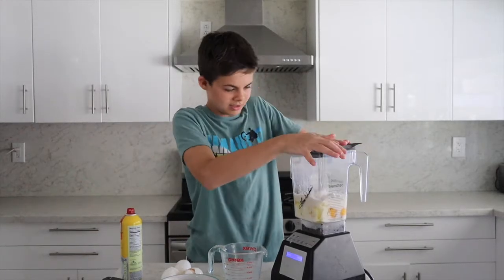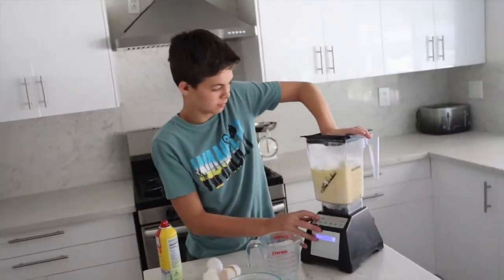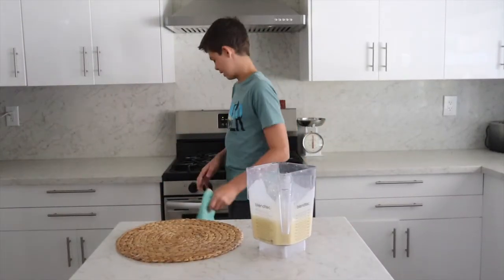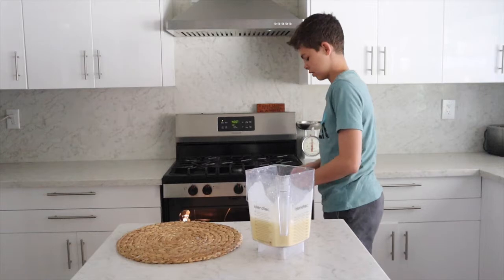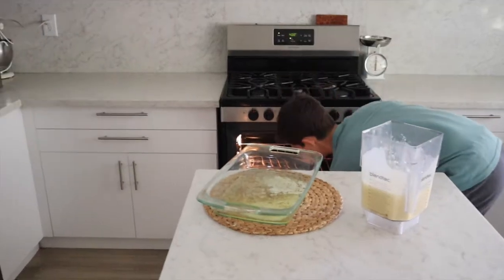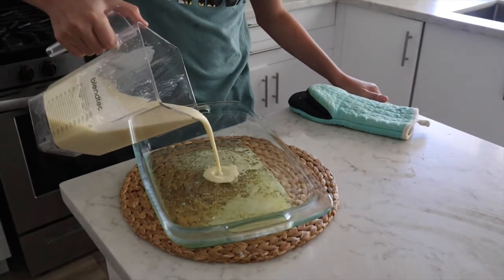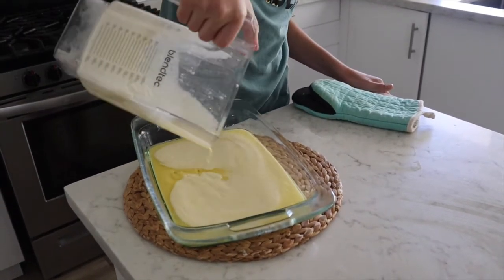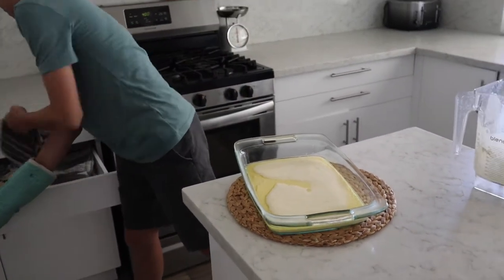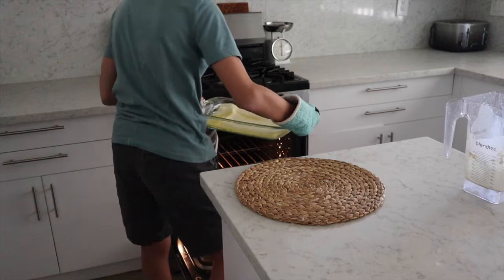Put your lid on the blender so it doesn't make a mess. The butter is melted now so we're going to take the pan out. Pour your batter in. Right now it looks like it's going to bake flat, but it's magic how it ends up. Put it in the oven for 20 minutes.